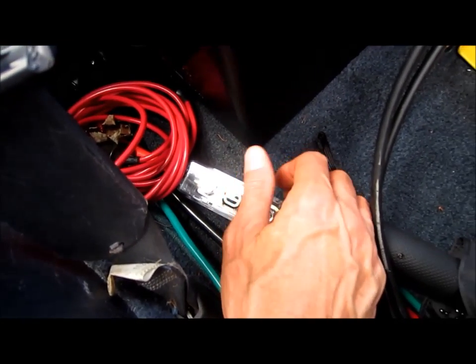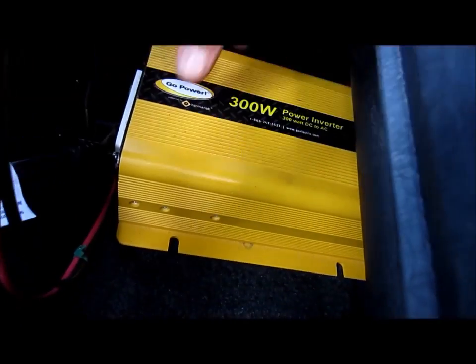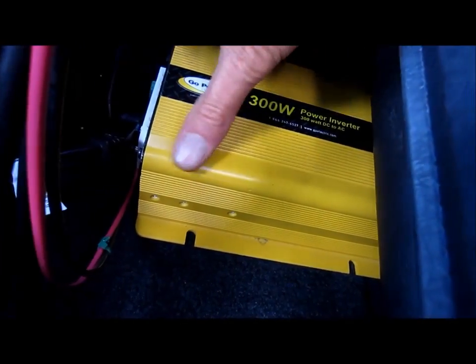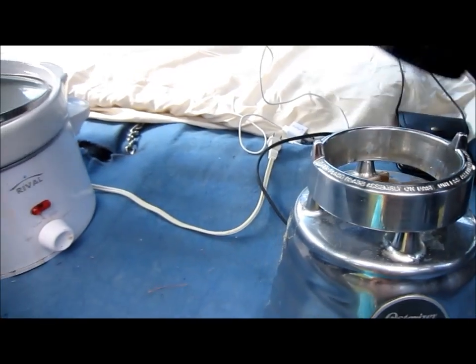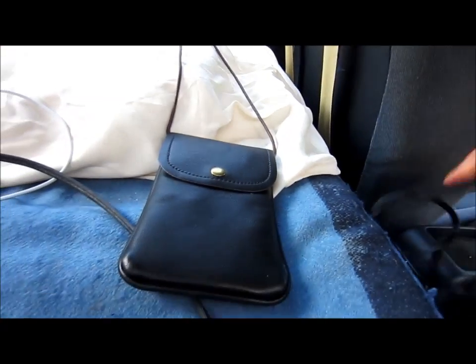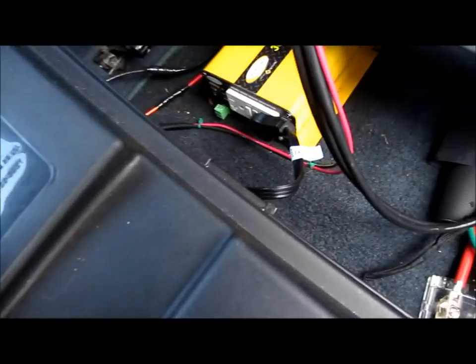So if there's a short, it blows the fuse instead of blowing the battery or the inverter. This is a 300-watt Go Power pure sine inverter. It inverts — it changes the DC into AC so that I can run anything like an appliance. There's my extension cord connected to the inverter, and I can just plug it in like so.